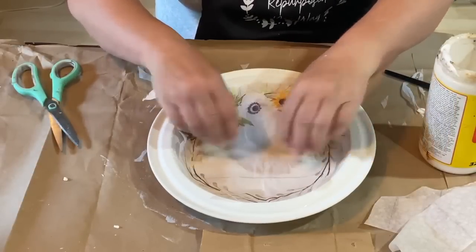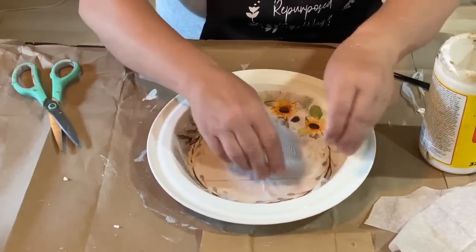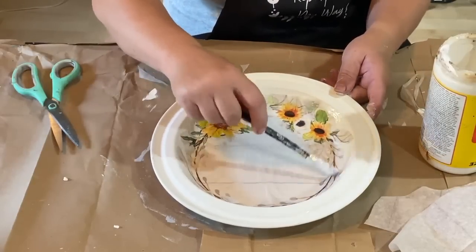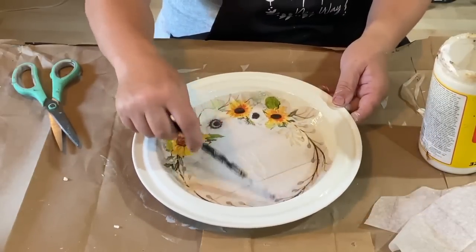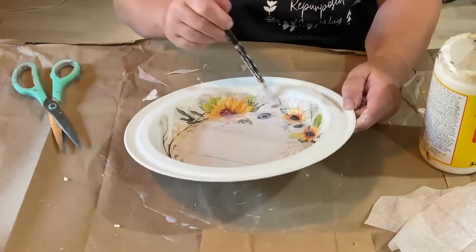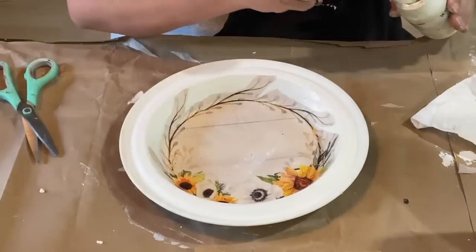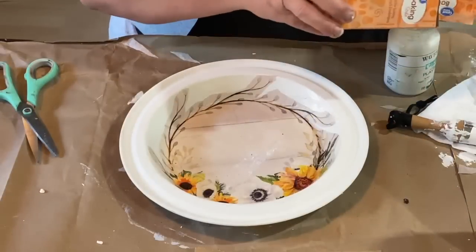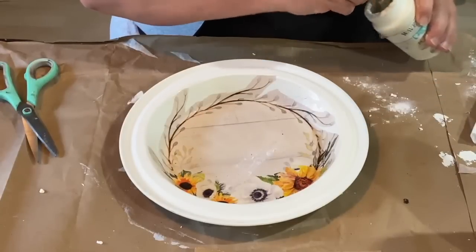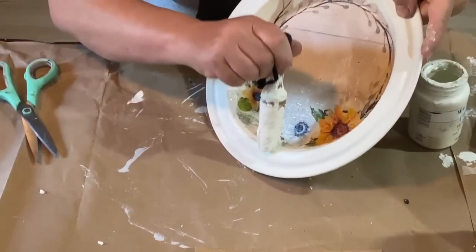I added a thin coat of Mod Podge and then laid the decoupage paper down onto it. I went up the sides as well with the Mod Podge so those little wispy parts would stick. I worked out some of the wrinkles and will go over the whole plate with another coat of Mod Podge to seal it in. Then I'm going to take some plaster paint — I have just a little bit left — and add a little baking soda to it to thicken it up. I'm going to stipple some paint around the edges to get rid of the edge of the decoupage paper and give it some texture.